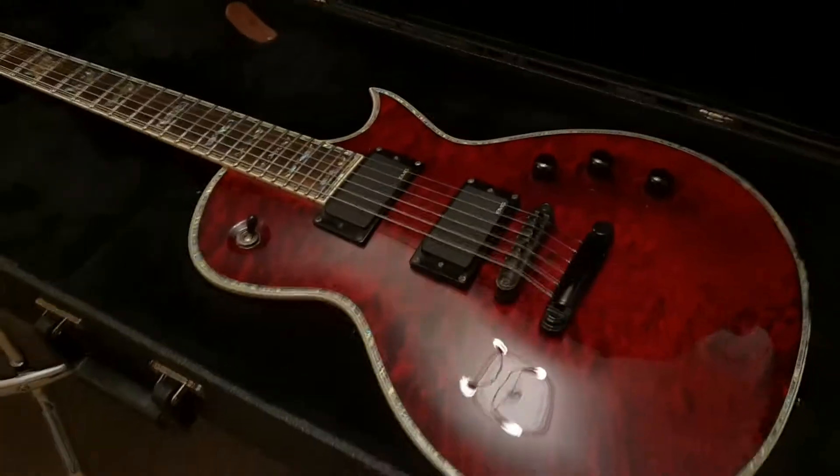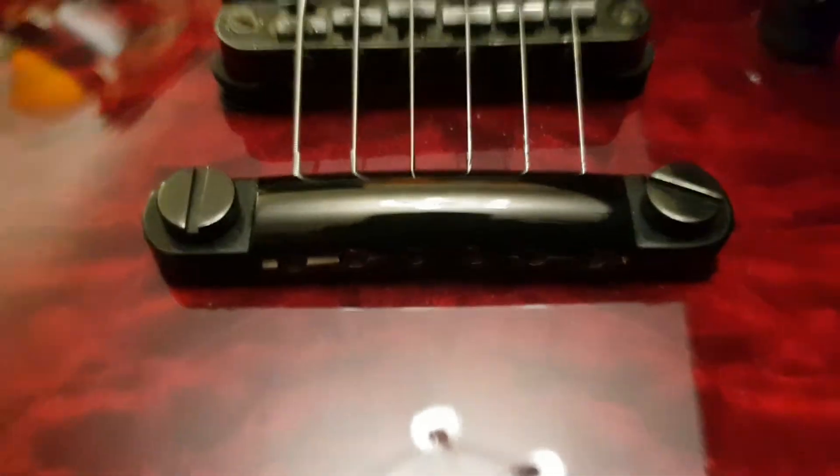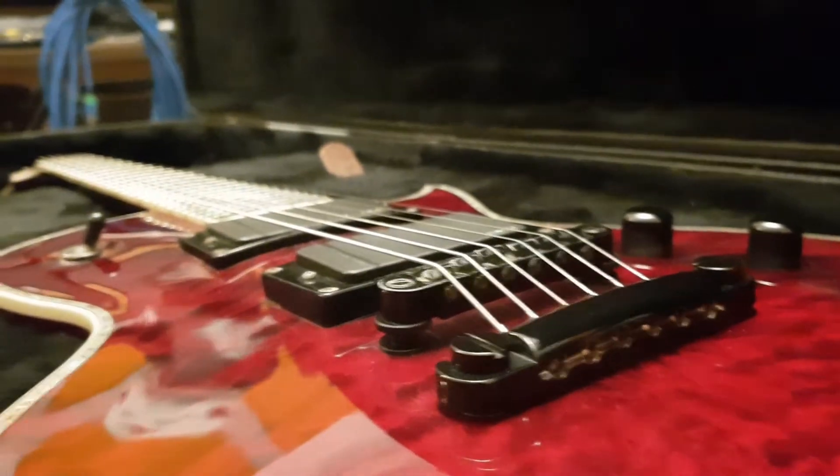Practically excellent condition. There are a few little marks here and there — they're minor. But overall, this thing is awesome. The black hardware is really good, like the bridge there — in good shape. Usually you get a lot of pitting that you'll see, but no, everything's in good shape.